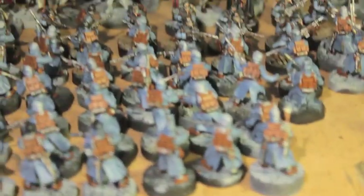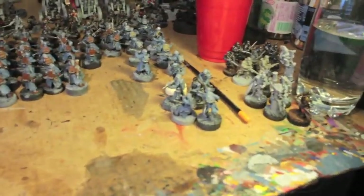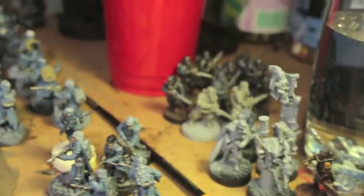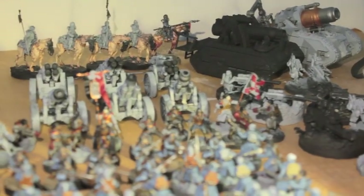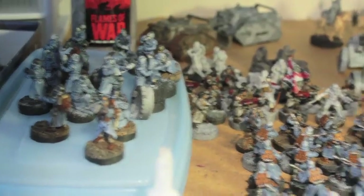I also have to go back and do the trousers and the leg bindings. So base coats by Sunday, then we can get into washes next week and hopefully finish all of that at the beginning of the week. Then I can get into the fun stuff like the quartermaster and the grenadiers here in the back, and then the long trek to the finish line with the rest of these models.